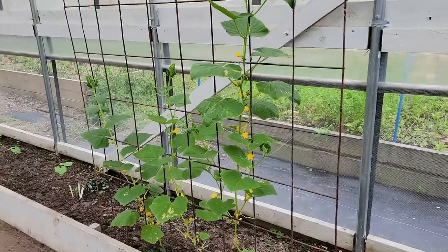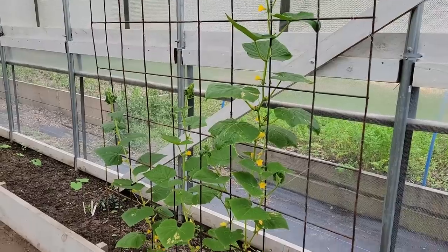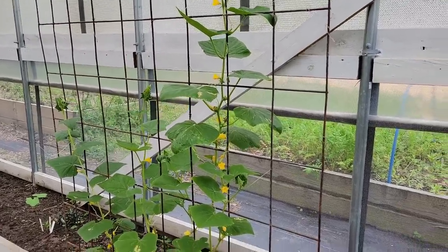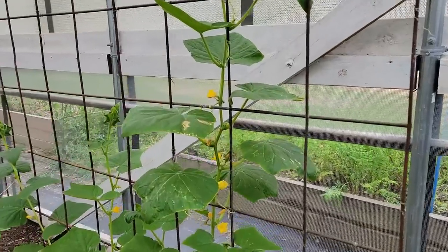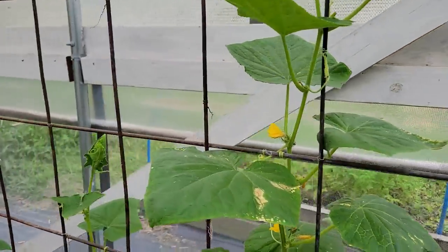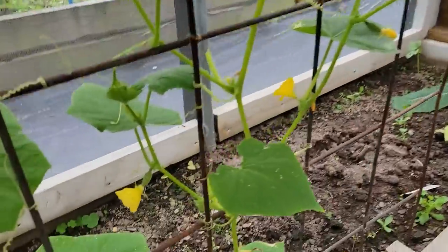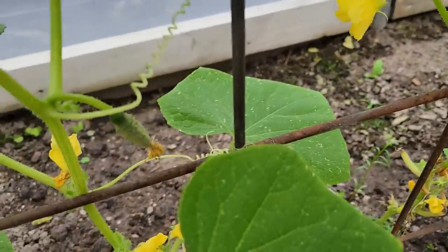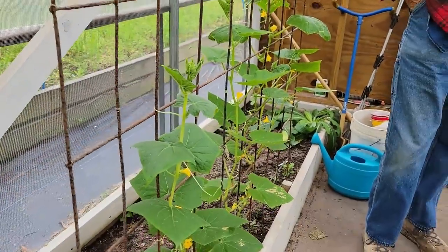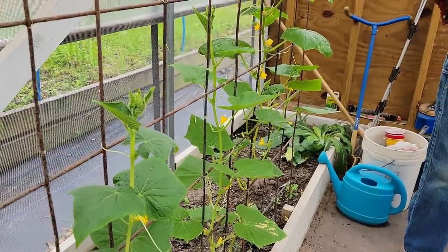We're in my high tunnel where I direct sowed a lot of things. One of them was cucumbers before the second freeze. I covered them a little bit with bags and stuff, and they did take a hit and had a little bit of disease, but I have cucumbers — plenty of blooms. We do have cucumbers starting right here. We'll see what happens — if they warm up they'll go ahead and do pretty good.